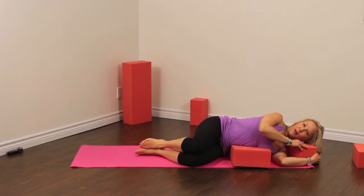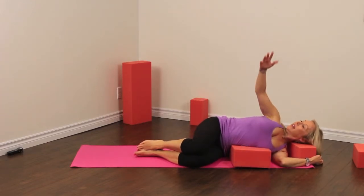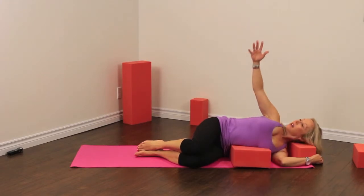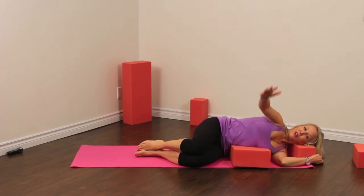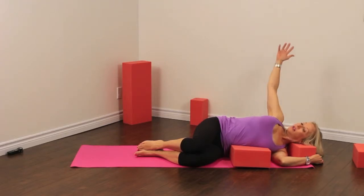We're going to bring our top arm forward and go into our rotation. Inhale, open, reach out, follow your hands with your eyes, and close. Inhale to open, stretching away, and exhale to close. Inhaling to open and exhaling to close.